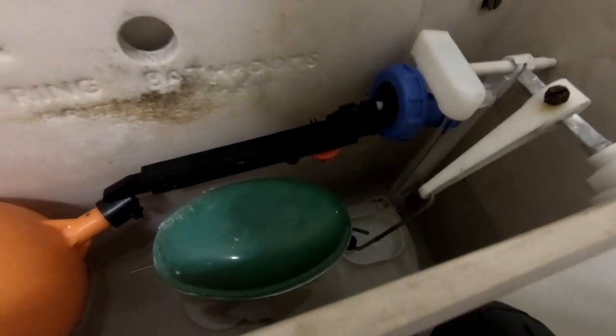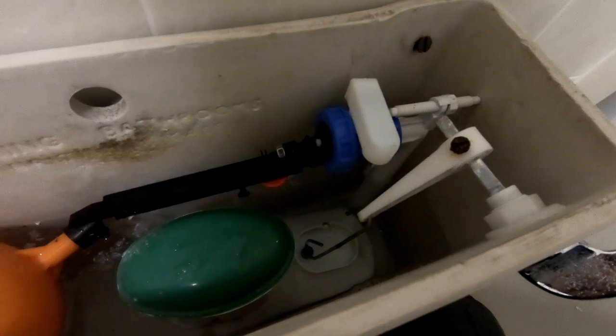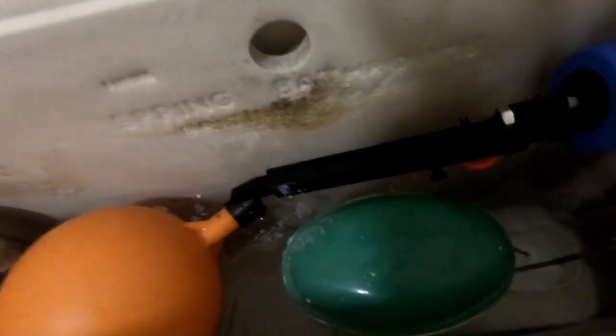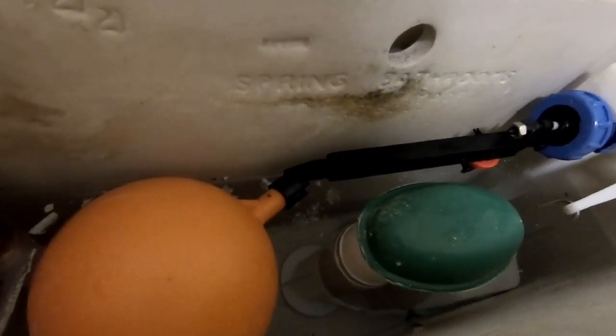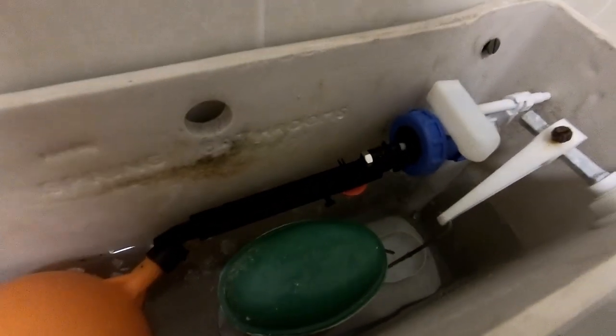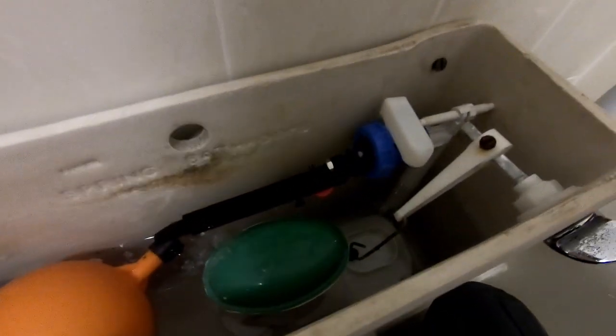That's almost stopped filling there. I would say that level is probably about 30 or 40mm higher than what it was, so there'll be probably an extra two or three litres of water in there. I'm going to give it a flush — hopefully this will go first time.